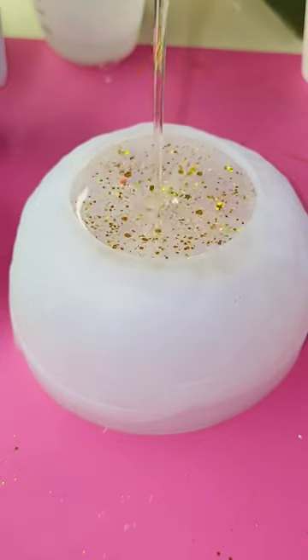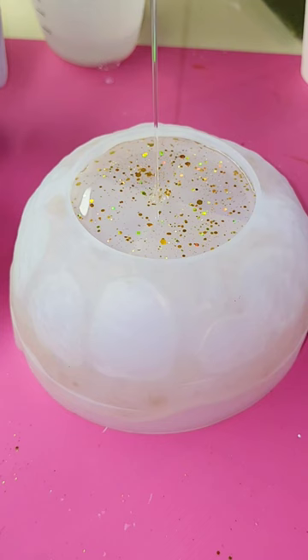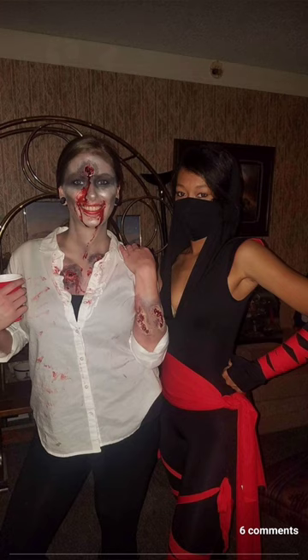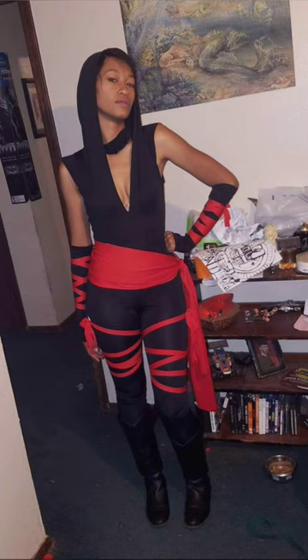I am so excited for Halloween this year and I cannot wait to take my kids trick-or-treating. Let me know in the comments what was your favorite Halloween costume of all time. I think mine was probably my ninja costume because it was just so fun — I got to wear the mask and nobody knew who I was, and I just had so much fun at the party.